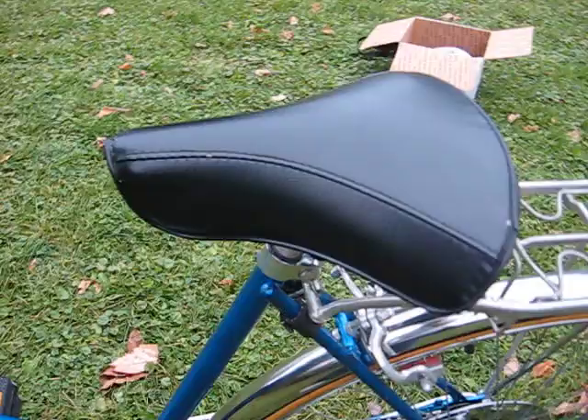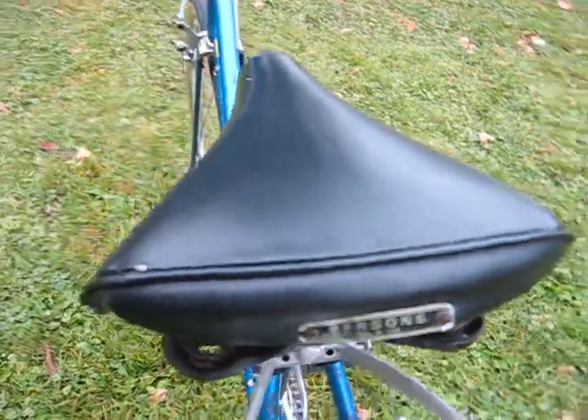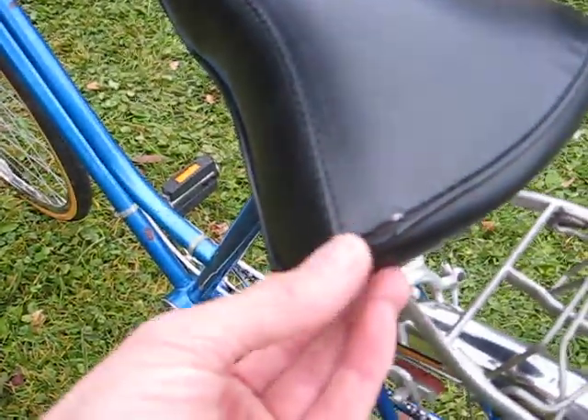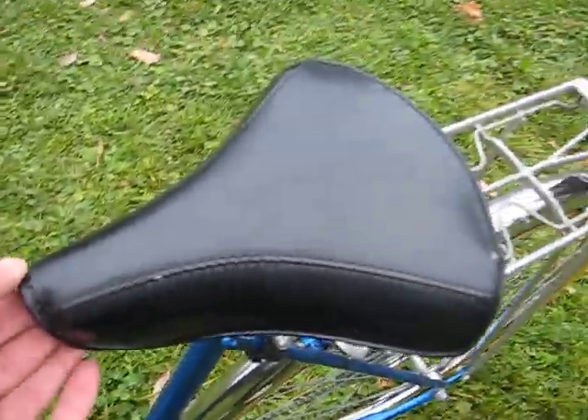The bike has a vintage wide pan style seat. It has the person's aluminum tag on the rear, and has a little bit of the stitching starting to come loose around the edge and around the nose. So those two things should be noted.